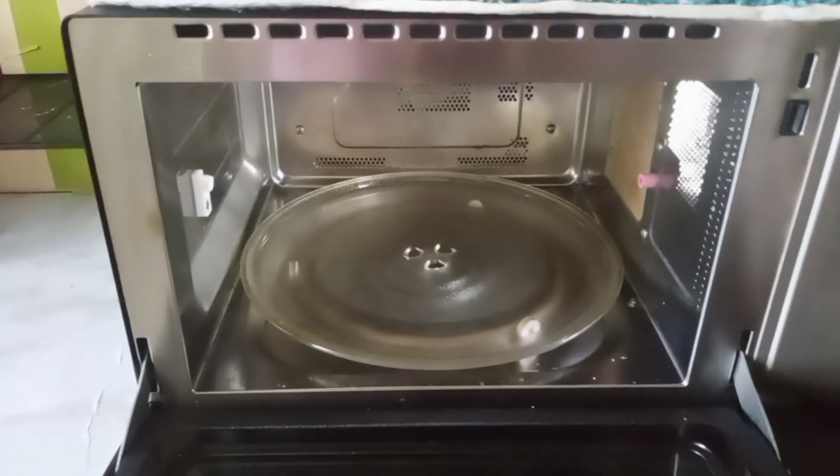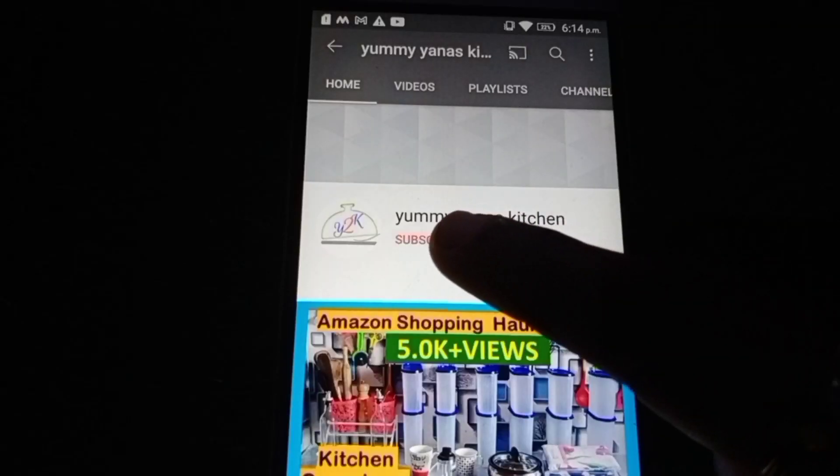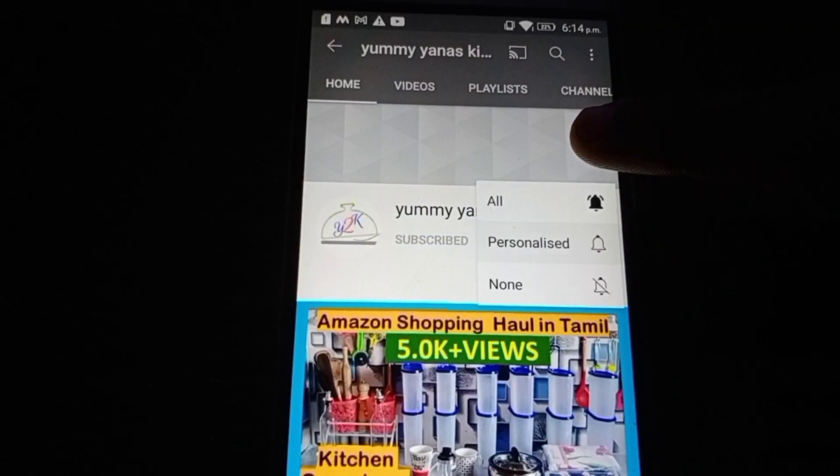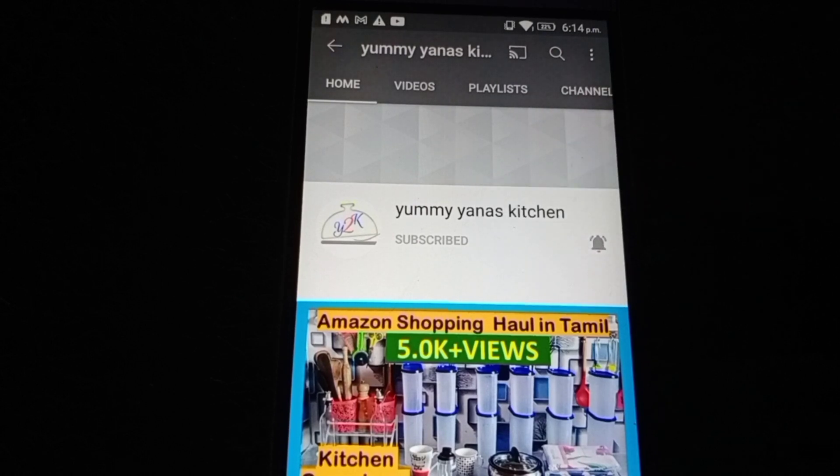Let's see how you clean it. Yemianna's Kitchen channel is new — subscribe now, press the bell icon and press the notification button.